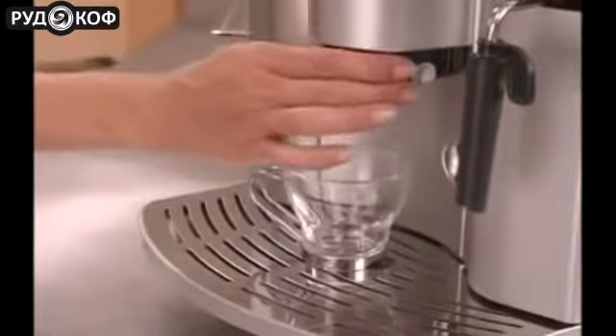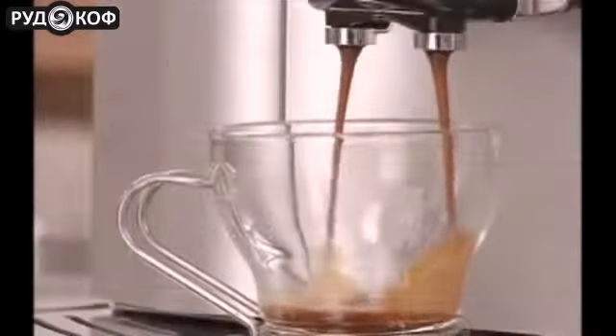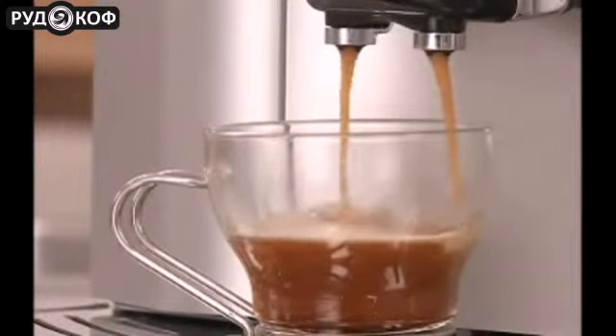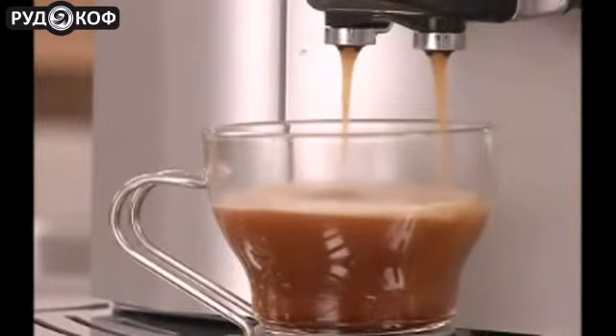Just place a cup under the adjustable spouts and push the one cup button. With just seconds from grind to brew, the adjustable conical burr grinder gives you a consistent grind for the most aromatic espresso or coffee, for the freshest taste possible.